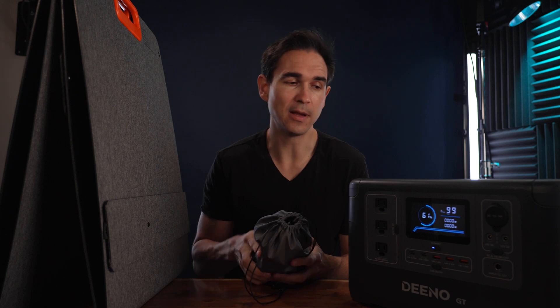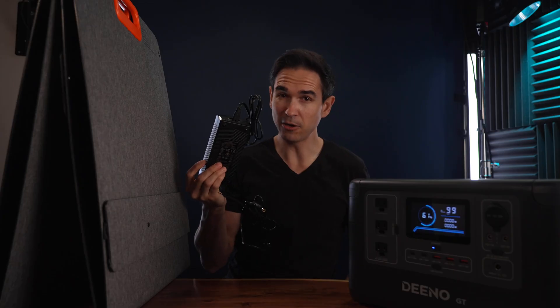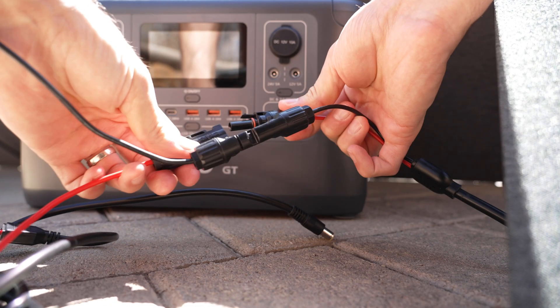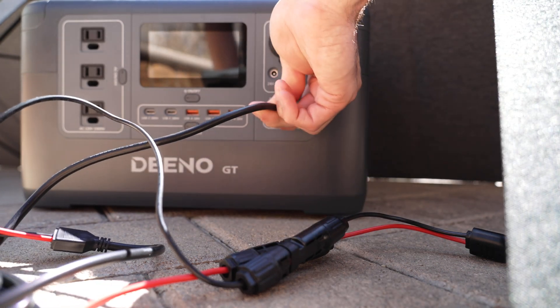If you get the same kit that I did, you'll get the Dino X1500 portable power station, a 200 watt solar panel, an AC power adapter, a DC power adapter or car charger, and the solar panel has MC4 adapters which then plug into a DC barrel adapter.